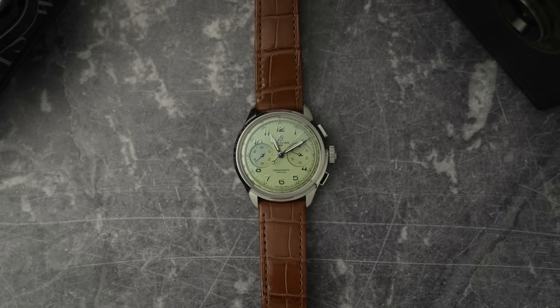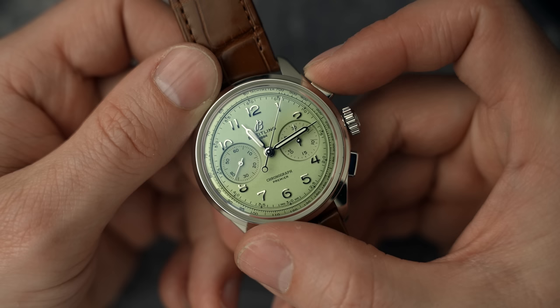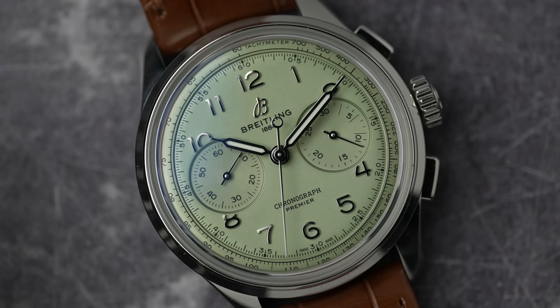Let's talk about the specs briefly. We've got a 40 millimeter wide case that is just over 13 millimeters thick. Despite the fact it doesn't have screw-down pushers and it doesn't have a screw-down crown, it does have 100 meters of water resistance — just don't use the crown or pushers if you take it underwater. The glass is sapphire crystal and it has anti-reflective coating on both the top and the underside of the crystal. The dial is pistachio green. We have the running seconds at the nine o'clock sub-dial, center seconds as the chronograph seconds, and the 30 minute counter at the three o'clock sub-dial.